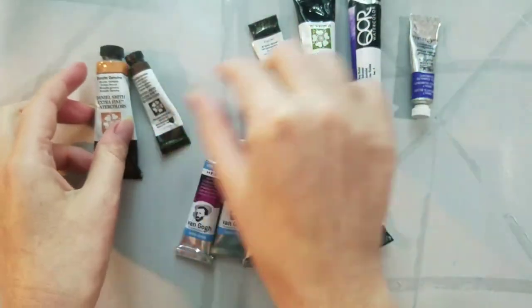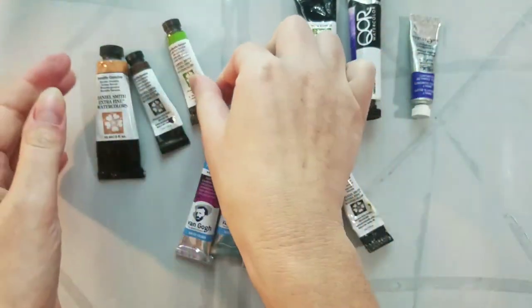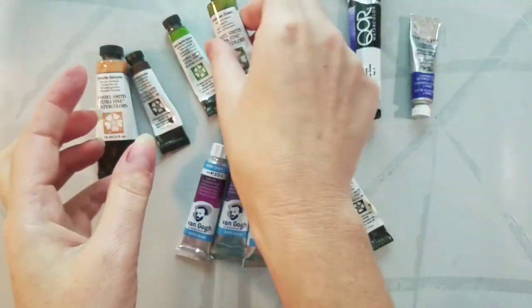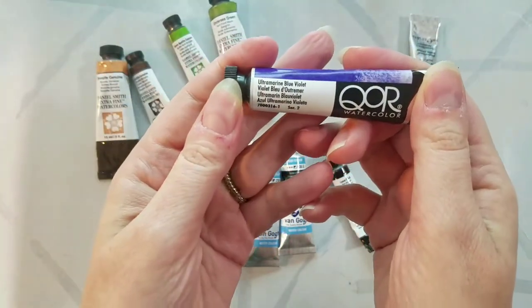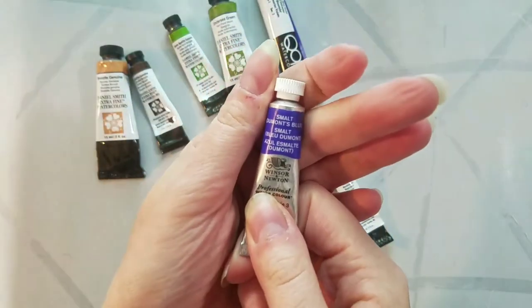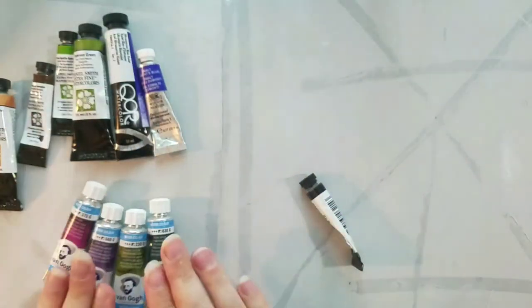So these are some of the granulating colors I also want to swatch just to compare — several of the Daniel Smith Fine Tech and Genuine pigments. These are the ones that use Genuine minerals and Genuine gemstones, as well as Undersea Green, Winsor & Newton Smalt Blue, and Coors Ultramarine Blue.